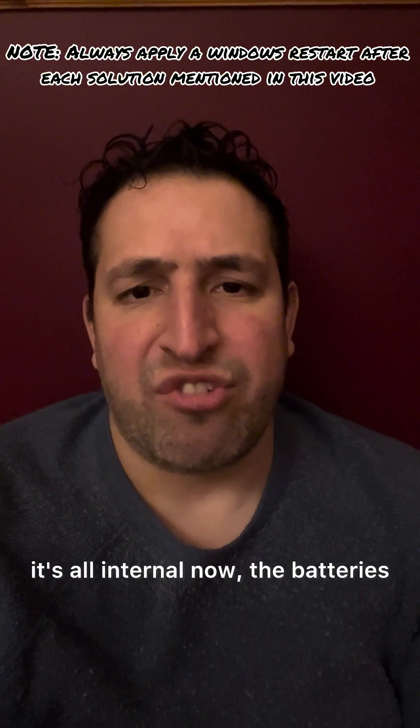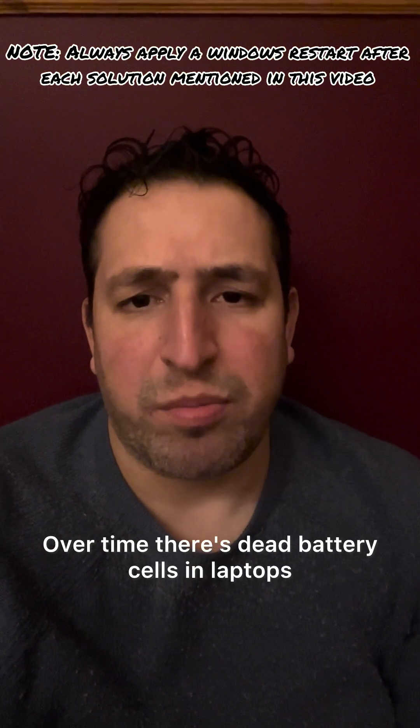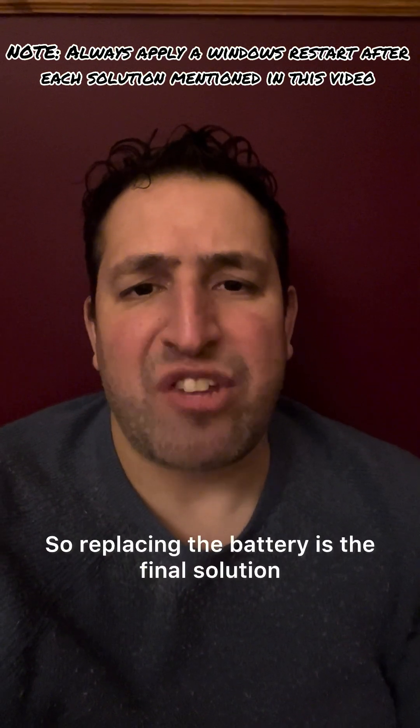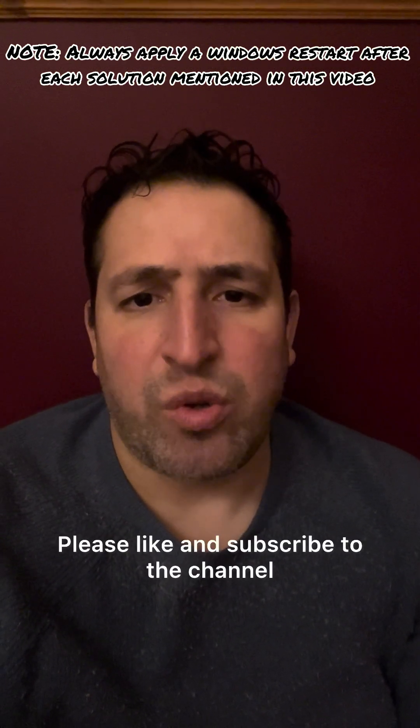All modern laptops now have internal batteries. The fourth solution is to replace the battery. Over time there are dead battery cells in laptops and it prevents a quick charge, so replacing the battery is the final solution. I hope this video tutorial has helped you — please like and subscribe to the channel.